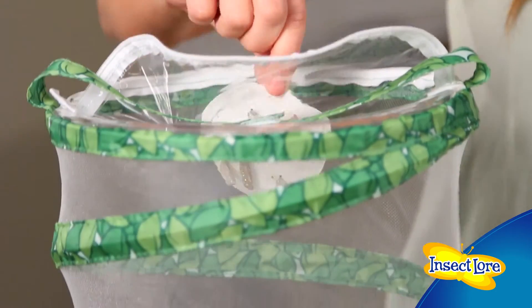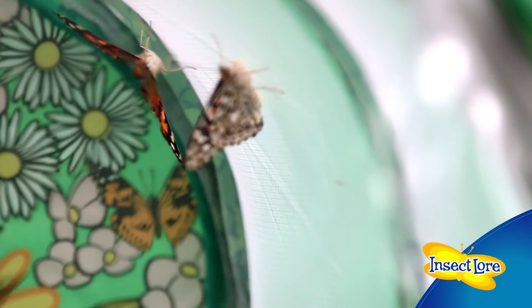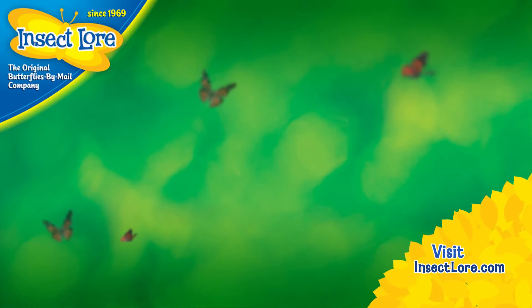Once all of this material is removed, you can move the chrysalids to their habitat and wait for your beautiful butterflies to safely emerge. For more butterfly FAQs, go to InsectLure.com and don't forget to subscribe to our YouTube channel.